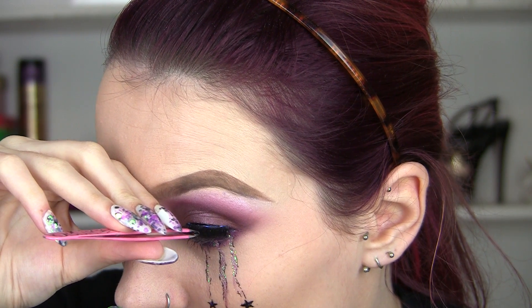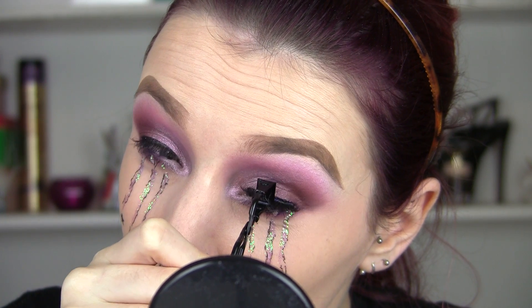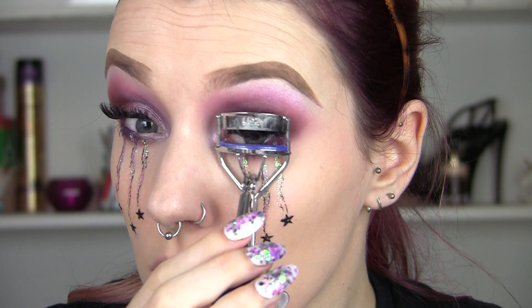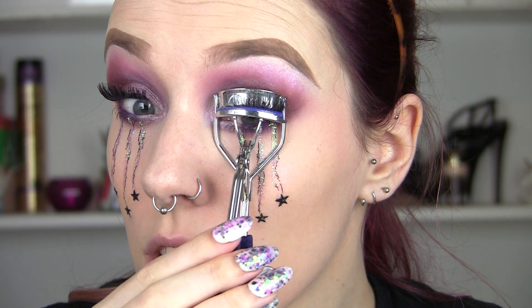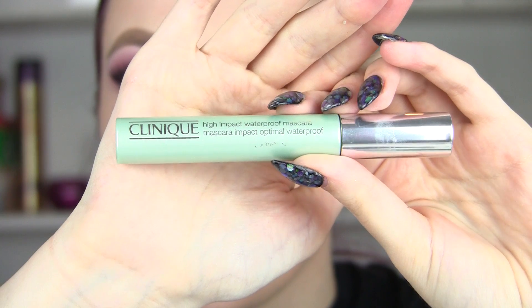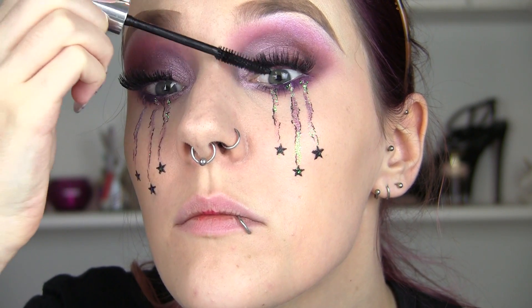The lashes I believe are the Ardell Double Up lashes. I'm going to use my Reveal Beauty lash curler just to push them right into my natural lashes. If you have trouble with your lashes pinging off in the inner and outer corners, just curl them a little bit with your hands before you put them on.